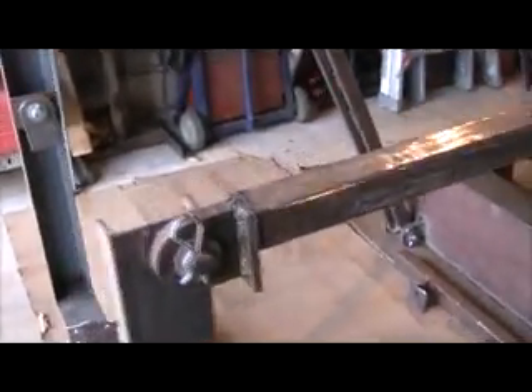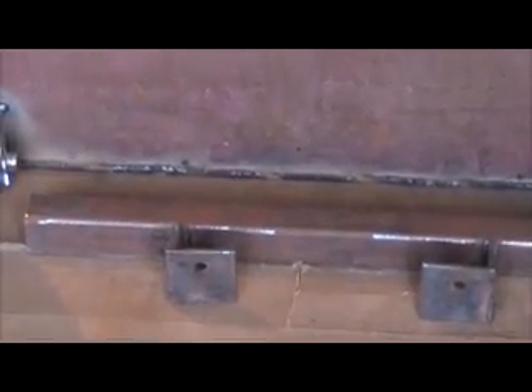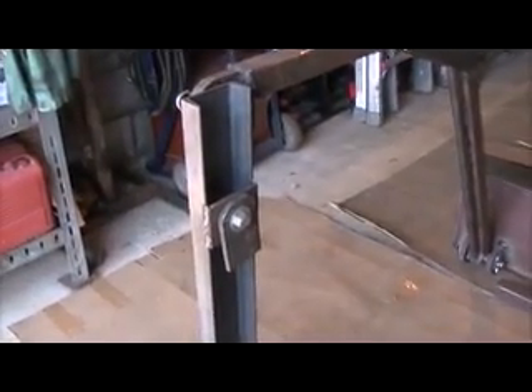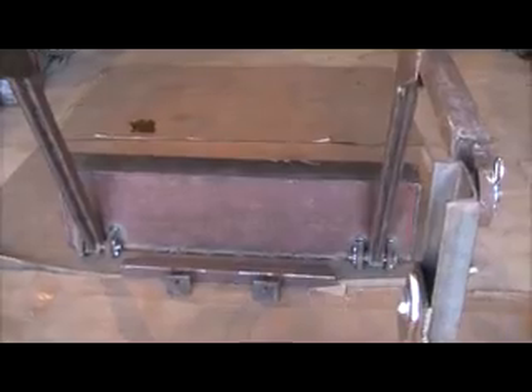Right here is the front bumper that I made. It'll bolt onto the front, then I'll bring an arm back and it'll attach right here to keep the arm stabilized. And that's all I have for right now — until next time, talk to you later. Bye.